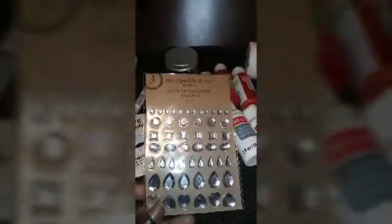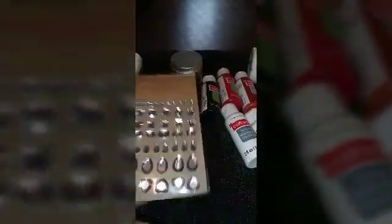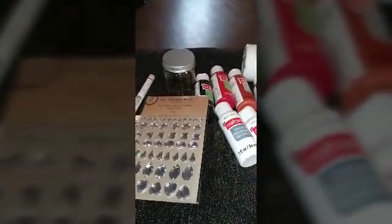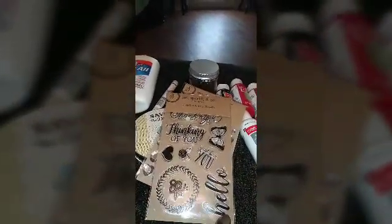She loves anything that sparkles, so I got some Miss Sparkles assorted rhinestones. I also found this nice stamp set — 'I Was Thinking of You' — and what caught my eye was the butterfly, because she loves butterflies, and a hello stamp.